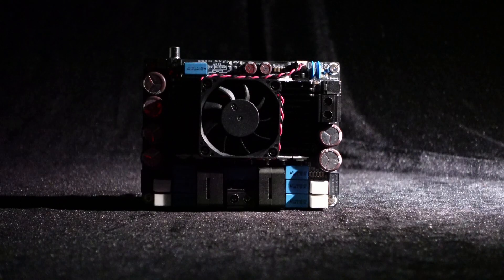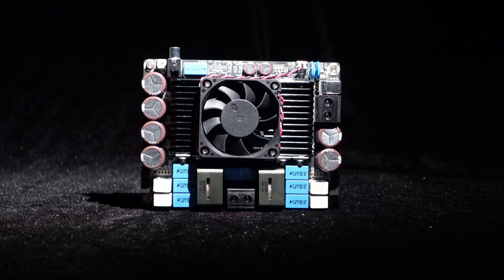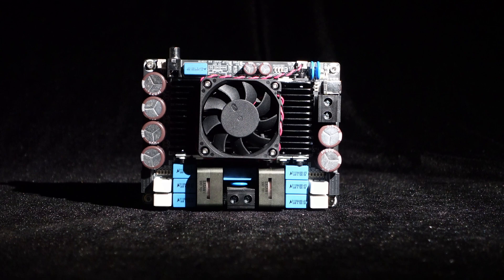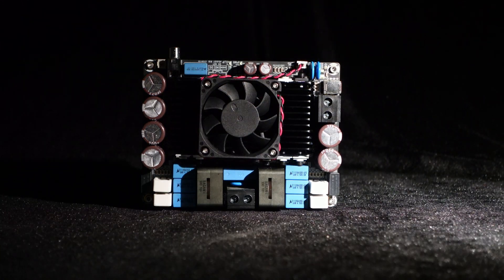This amplifier board adopts a discrete topology structure, which provides greater design flexibility and allows for handling higher power levels while maintaining superior audio quality.